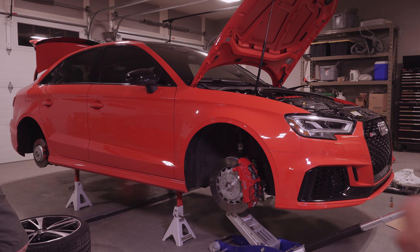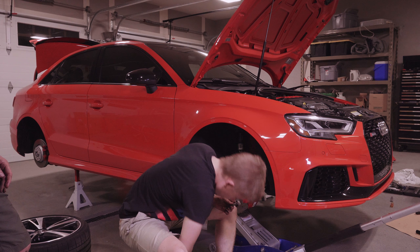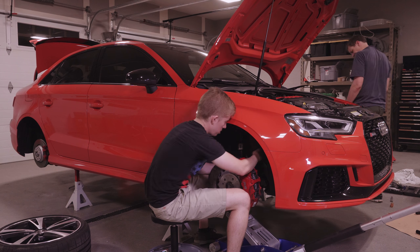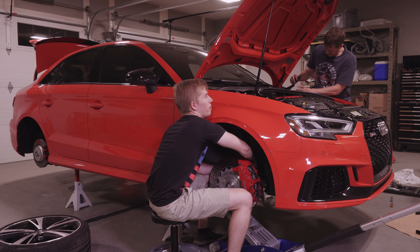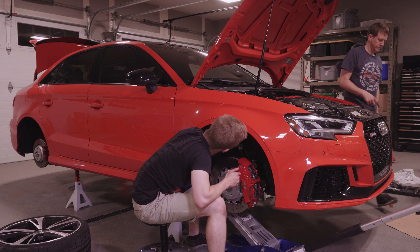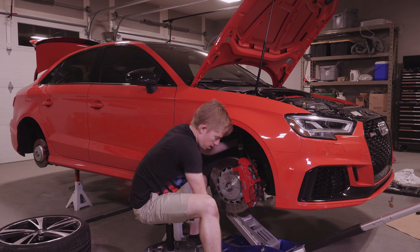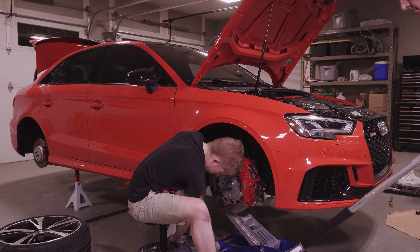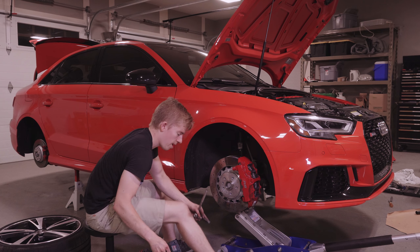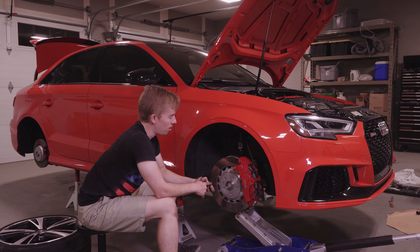Now we come in and bolt up the bottom of the shock. Kyle's on the garage stool. Get your sway bar end link back into the strut flange. Have your assistant crank the jack up to get everything leveled out. And with that, you have your MSS Street Sport Springs installed on your RS3 front end.